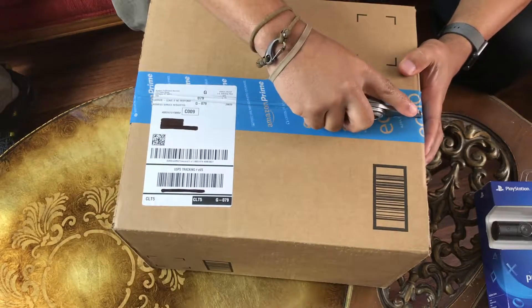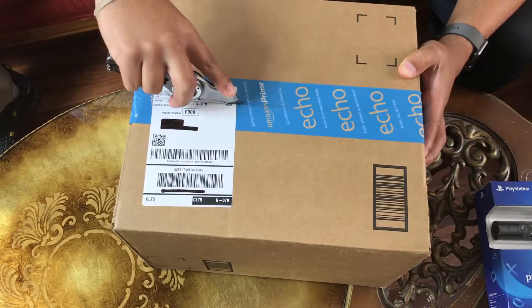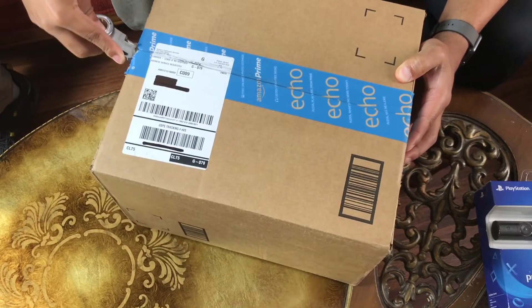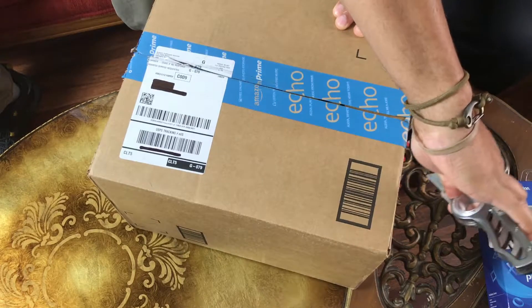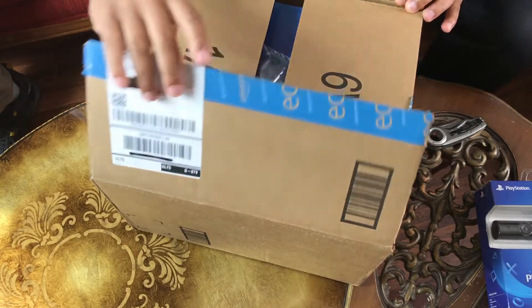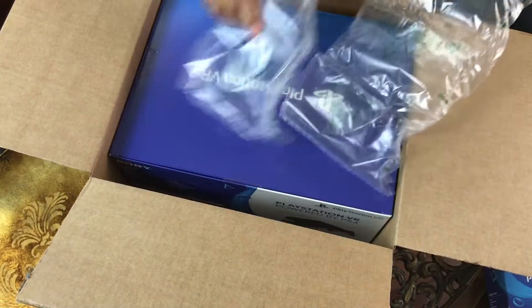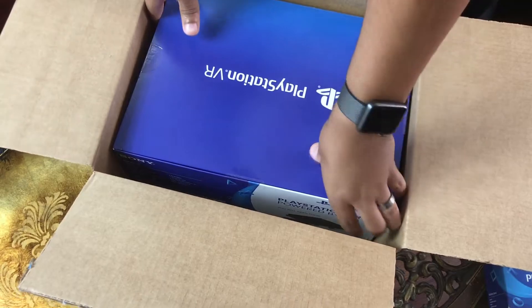Alright, I got my pops right beside me, we're going to do this unboxing thing together. Alright, so we're going to open it up and we're going to need this — and boom, a box inside of a box.